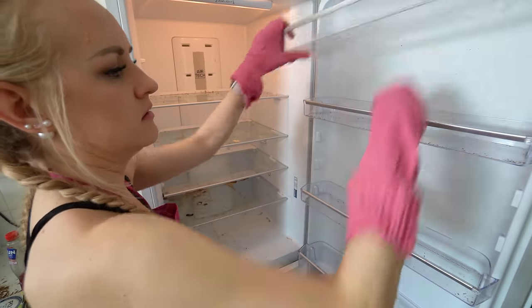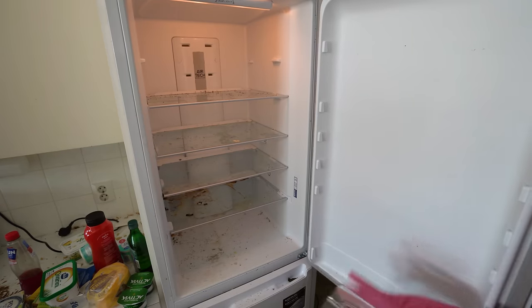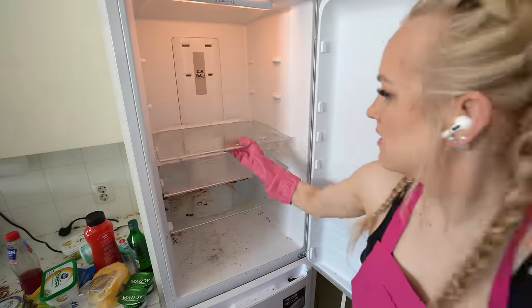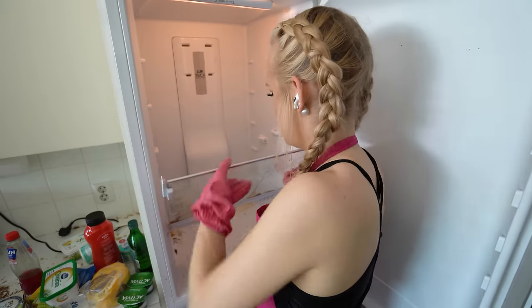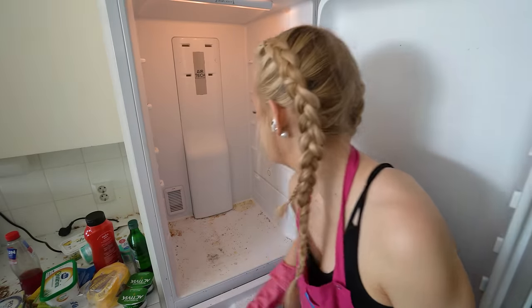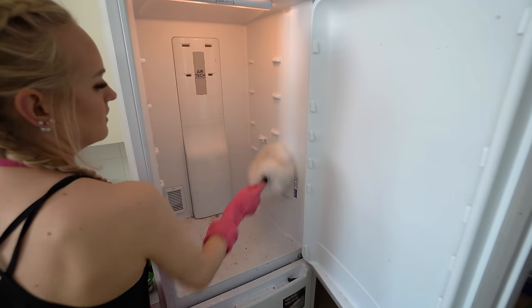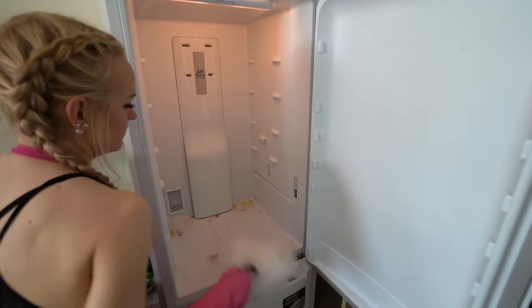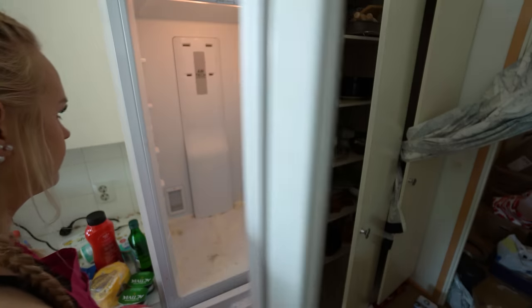Something looked like kiwi but I don't think so — the hairiness was just mold. Let's take out the shelves. Did you know you can wash fridge shelves in the dishwasher? It's super easy! You can also use a duster inside your fridge to remove all the crumbs — try it!